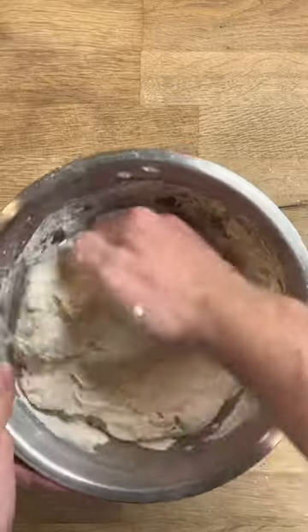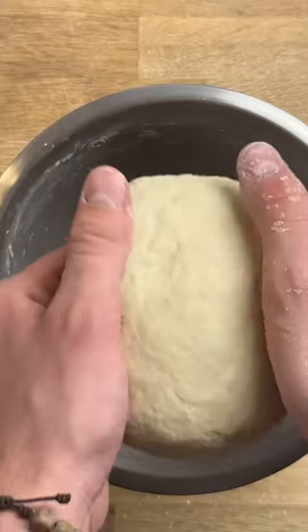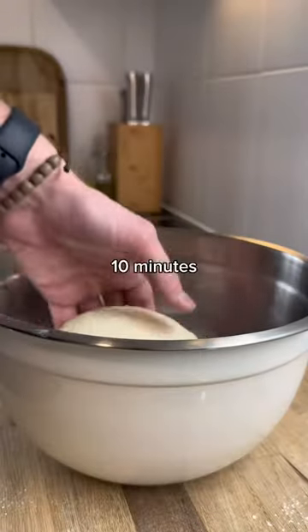I started by blooming the yeast in room temperature water and sugar, and then combined it with bread flour and salt, kneading for 10 minutes.